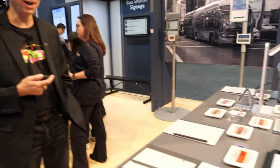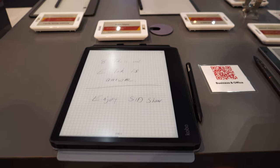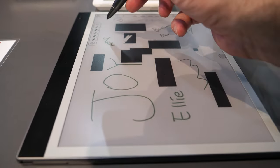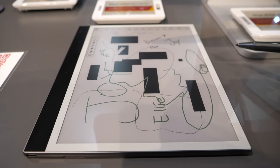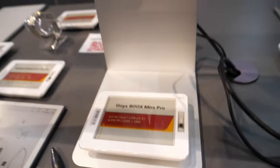E Ink is really looking at a paper replacement strategy — we look at places where people use paper today and say how can we make that better. Writing is a big way we use paper, so we've leaned heavily into improving our latency to give awesome writing experiences, and we've seen that reflected in increasing adoption of e-note devices globally. I run into more people at conferences with e-notes who tell me how much they love their latest version — whether that's the Kobo Elipsa, the reMarkable 2, or we have a Kindle Scribe over here.